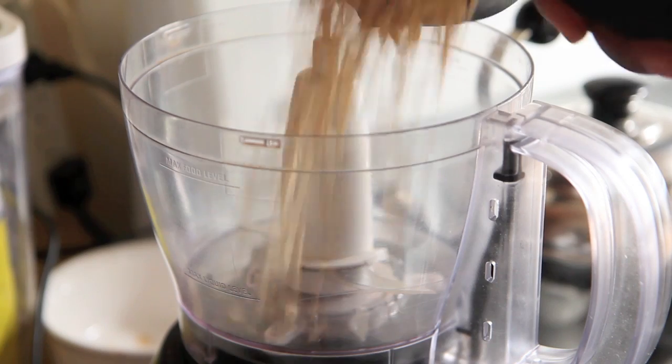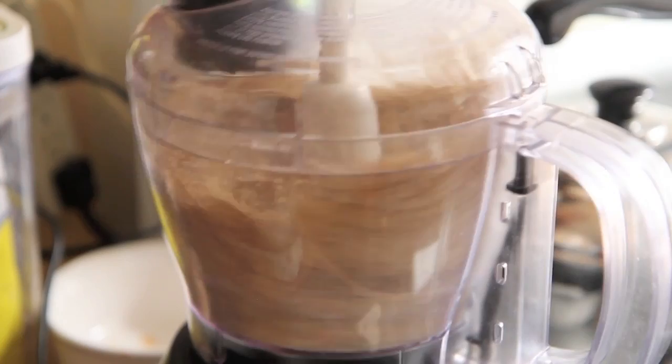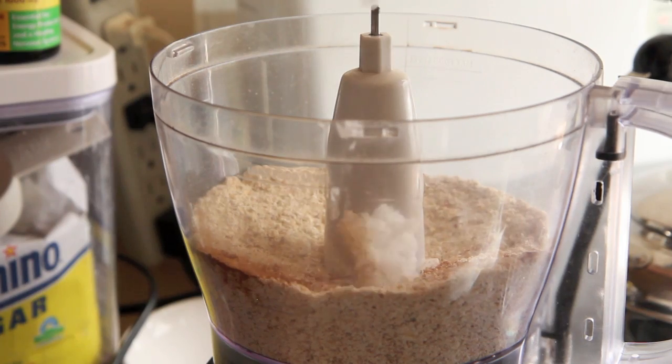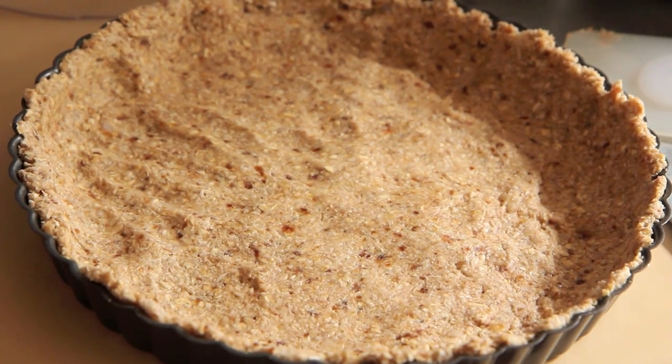We're going to start by preheating our oven to 350 degrees as always, and I'm going to go through this really quickly. To a food processor, add in 1½ cups oatmeal and 4 pitted dates. Blend those together until they form a fine crumb. Then put in ¼ teaspoon salt, ¼ teaspoon cinnamon, 3 tablespoons coconut oil, and ¼ cup almond milk and pulse to combine. Press that mixture around a 9-inch tart pan and then bake for 10 to 15 minutes. I do almost the same crust every day, so see the description below for the recipe.